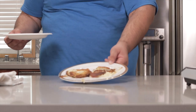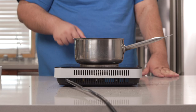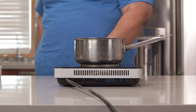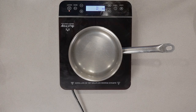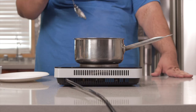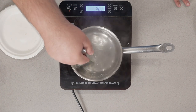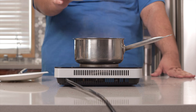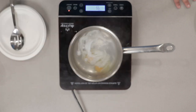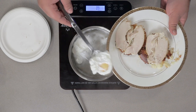Once the mashed potatoes are all nice and crispy, layer on some sliced turkey. Next, we've got to poach some eggs. In a pot of water, set it to medium. When it comes to a simmer, reduce the heat down to low. Swirl it around and throw in some eggs. Let them cook for about three minutes. After a while, plate them.